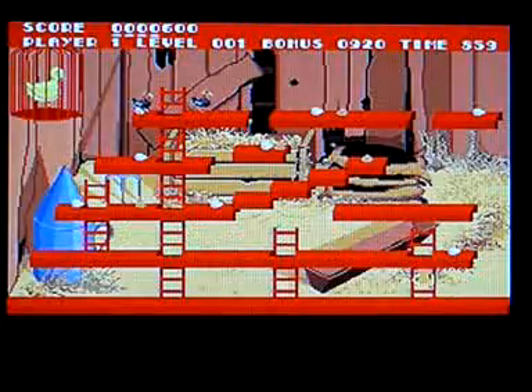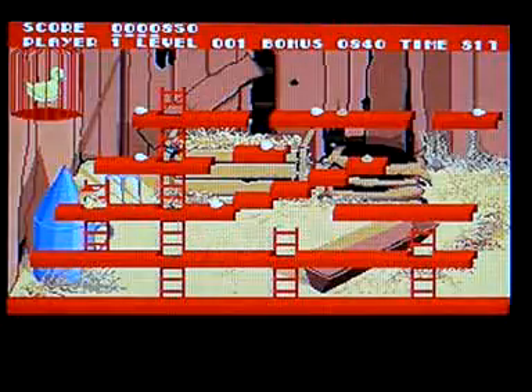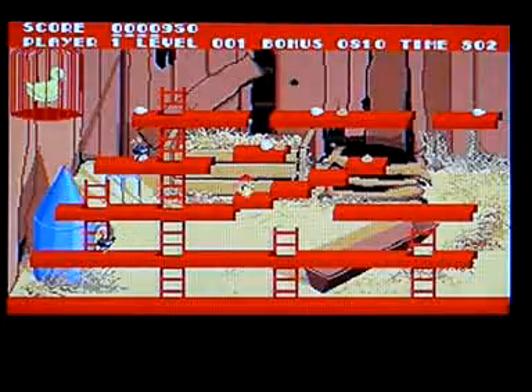Oh dear. You've probably seen the version I uploaded a while ago for the Atari 8-bit. And this is so obviously streets ahead of that, but then you would expect it to be.